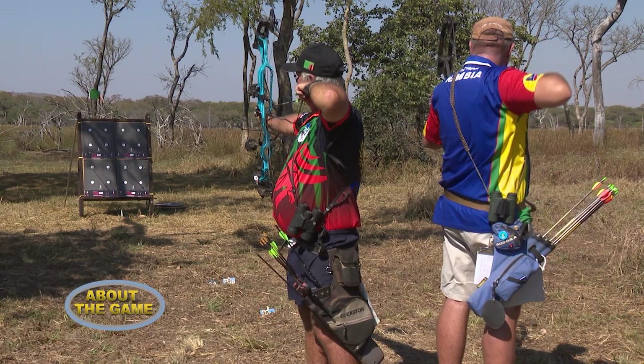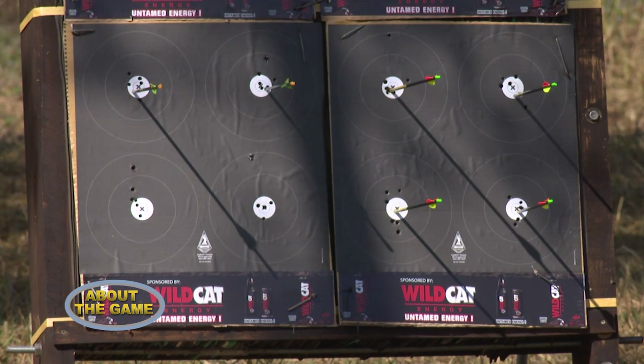Do you shoot at one board only or do you go around a course hitting different targets? We have different courses. On a course, we basically have four different boards split amongst 28 different targets.